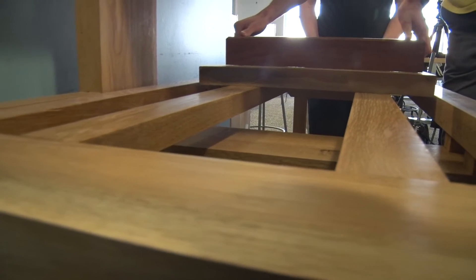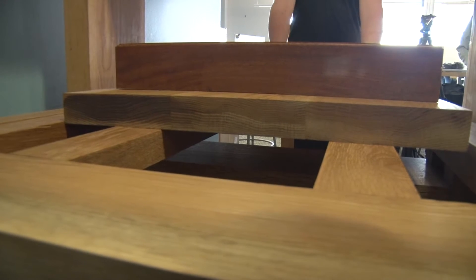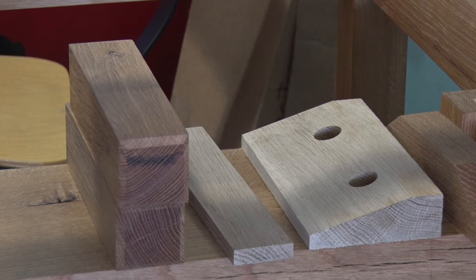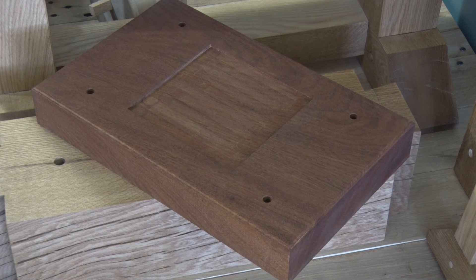It's not just put this part together with that part. There are a lot of very specific processes that have to happen in a specific order for the press to come together. These are the cheeks of the press, and we broke it down into eight sub-assemblies to make it easier to see the design.